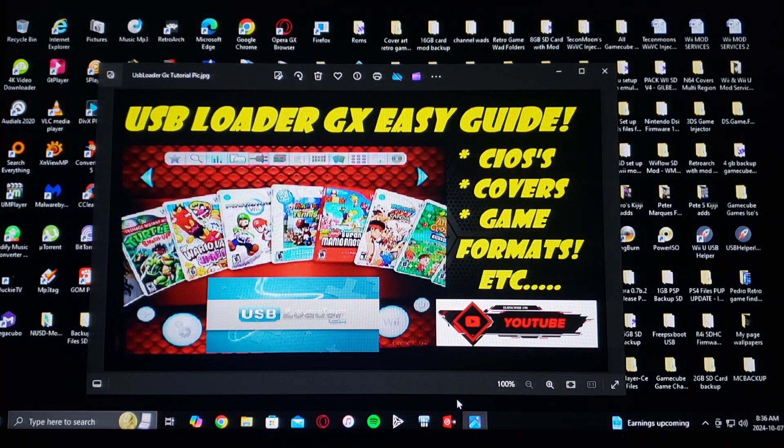That's basically it for the setup of the SD card. Just make sure you format your drive or SD card in FAT32 — the HD can also be NTFS. Now we're going to get to the Wii, install the mods, and I'll show you how to run USB Loader GX.